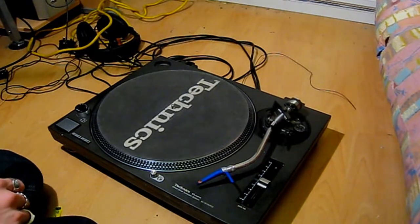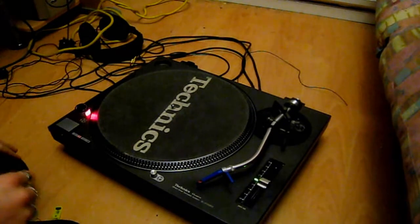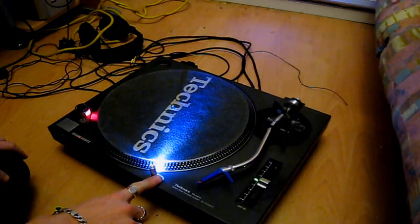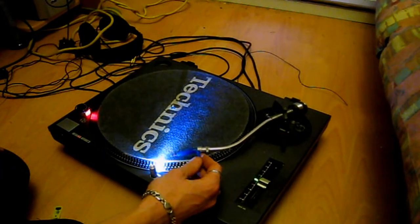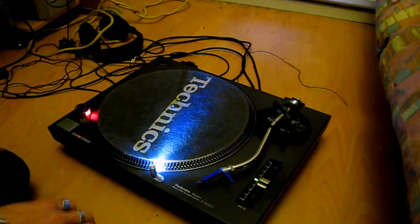So now what we've got to do is plug it in and test it. Plug it in, turn it on — and the moment of truth. And it's right in line with the cartridge, which is excellent. Spot on.